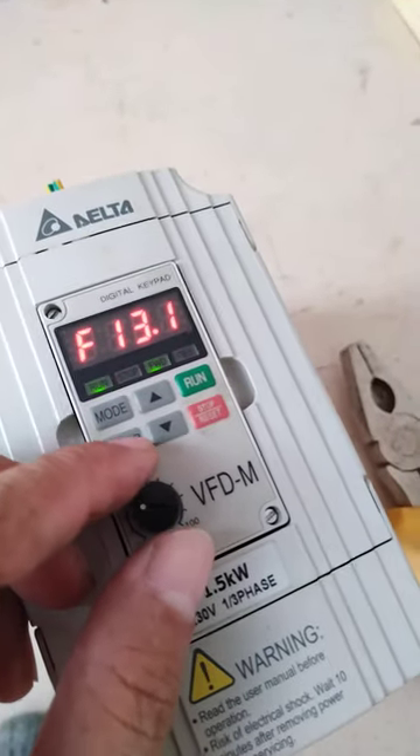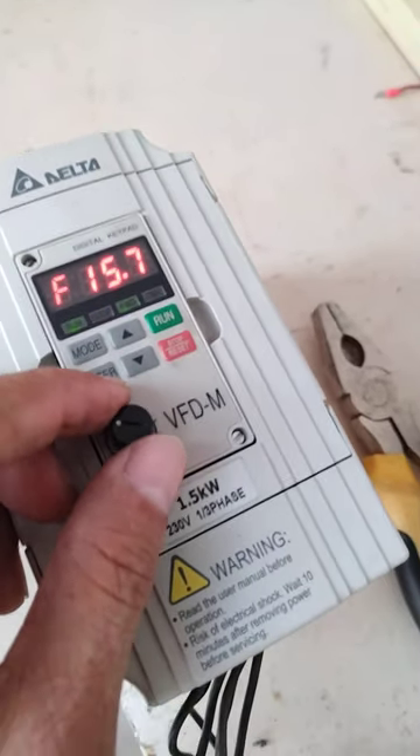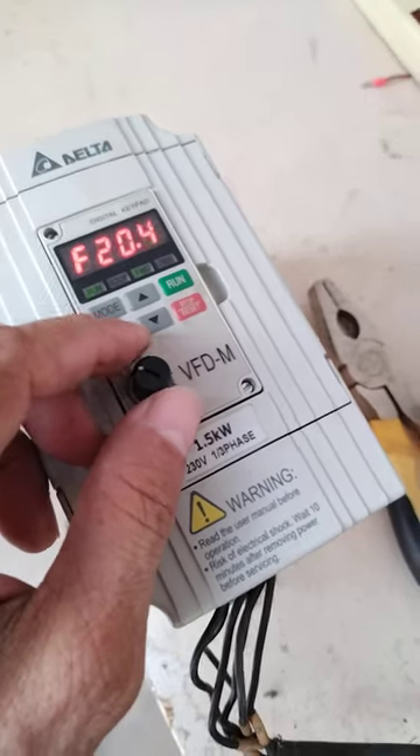Now the motor is rotating based on the frequency, which is around 70 Hertz. Let me adjust — okay, now it's at 15, 20 Hertz, so the fan is moving at that speed.